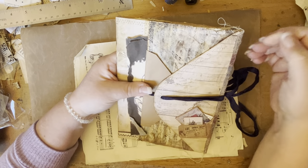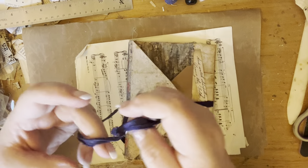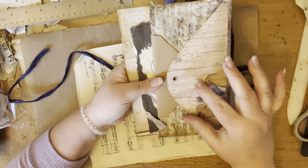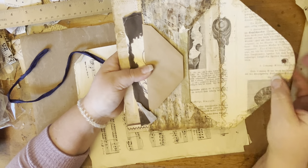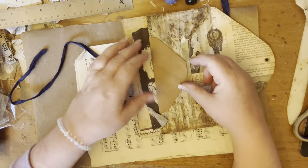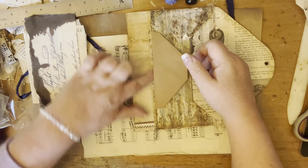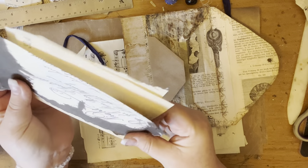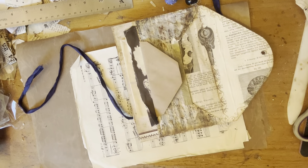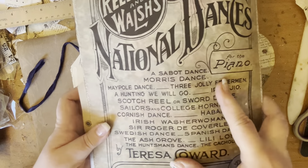I think it was my last video or the one before where I promised to show you how I made this. Let's open it up. It's made out of envelopes. So the front cover here, we've got a little pocket, an envelope, which I've not put anything in yet. And just here I've put another envelope and we've got a pocket there at the back of the envelope.